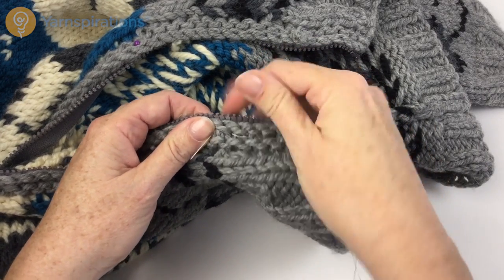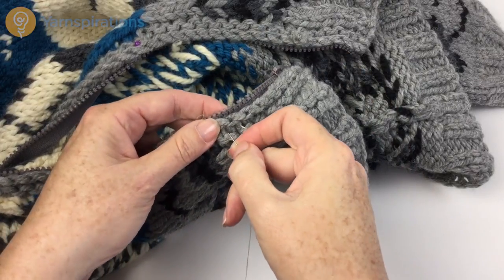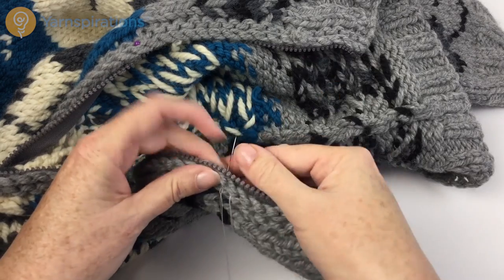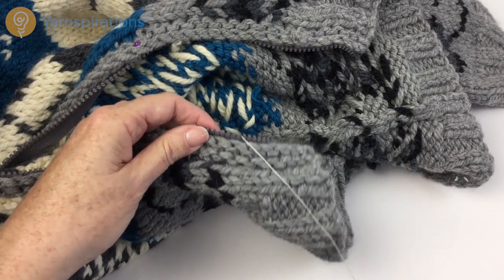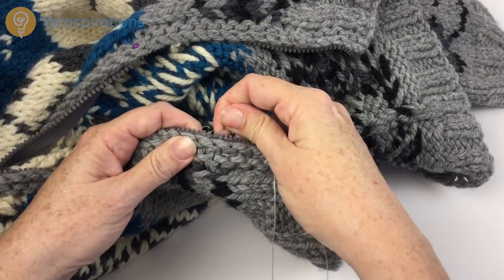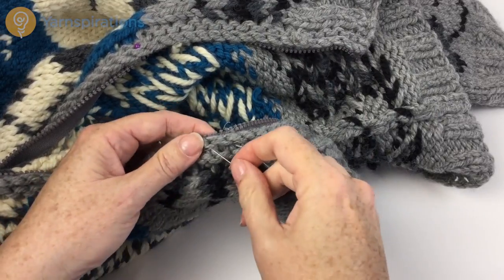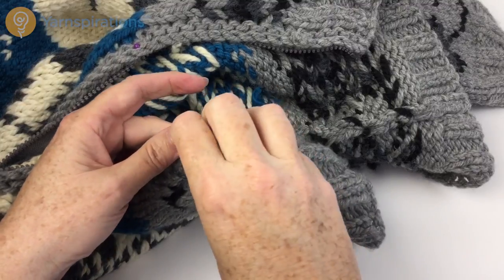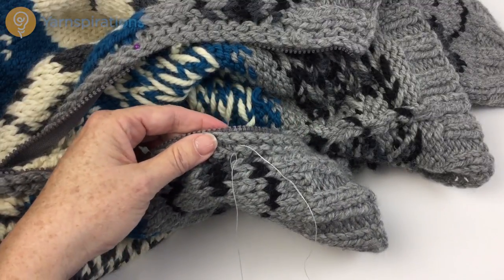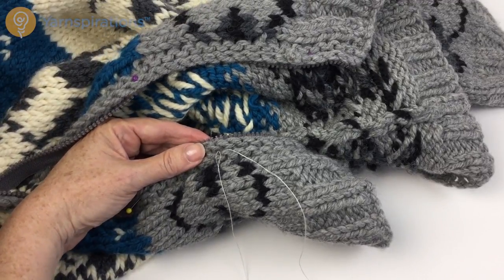Go ahead and baste both sides. Try it on — if it's not for you, if it's for somebody else, put it on a hanger, put it on a mannequin, have your next door neighbor put it on. Bodies are not straight up and down flat, so you want to make sure it looks good on the person, not just on the table. I'm going to go ahead and finish my basting and then come back to talk about how to do the actual stitching.